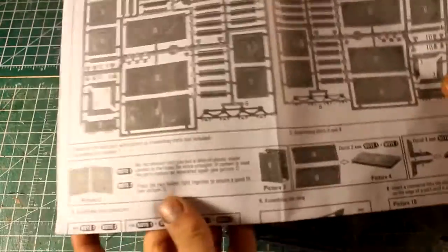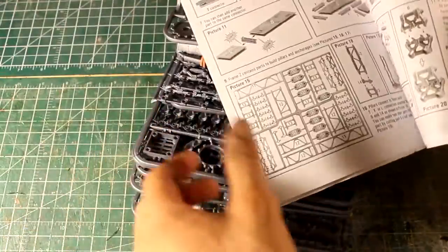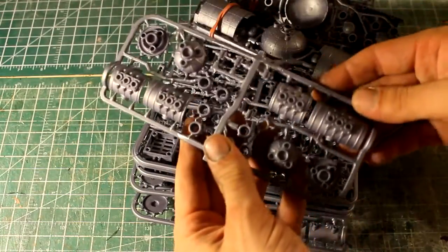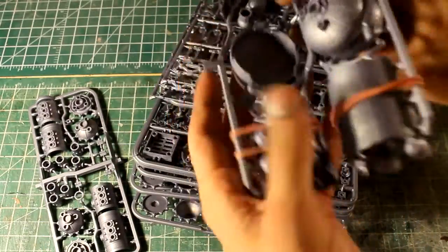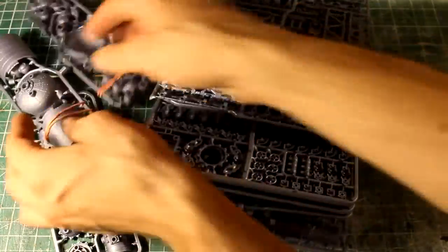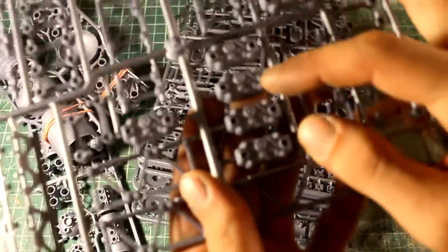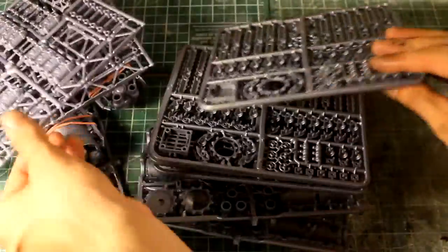So we got our little instruction manual that tells us what everything is, because we can build up the actual chemical plant, obviously. But I'm more interested in all the different bits. So there's just tanks, big oil drum type things, little valves. These all have little plates with gears and bobs on them. Same screw.